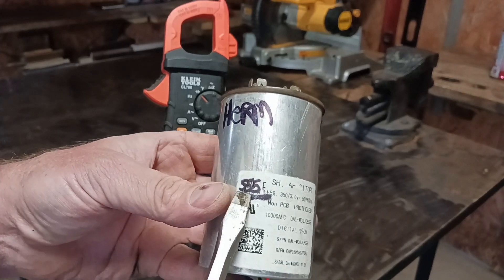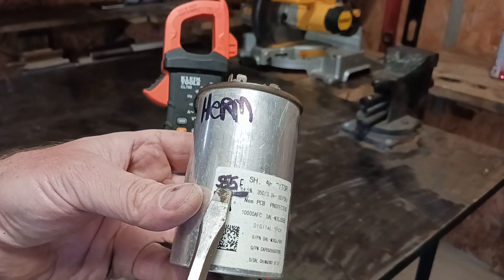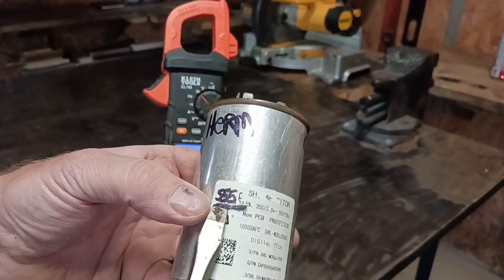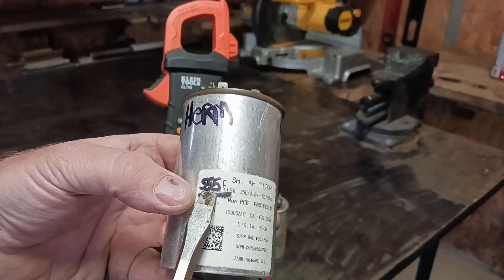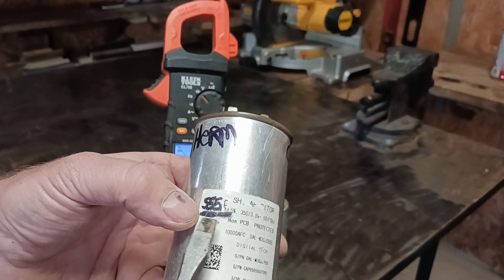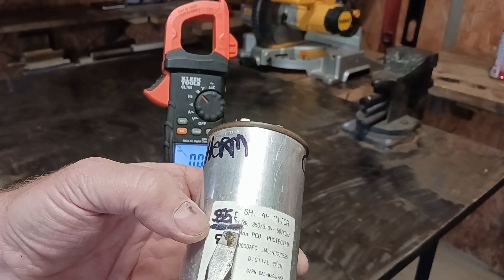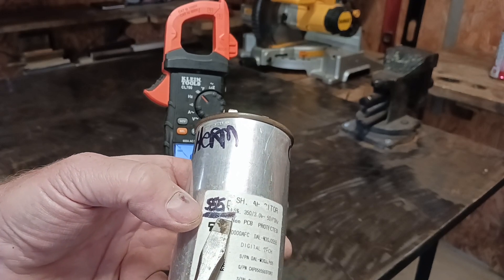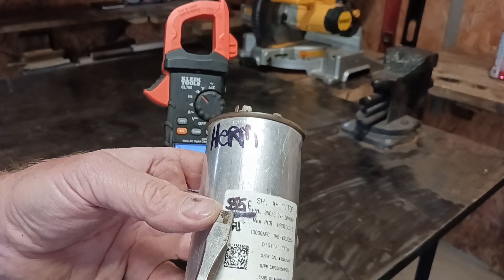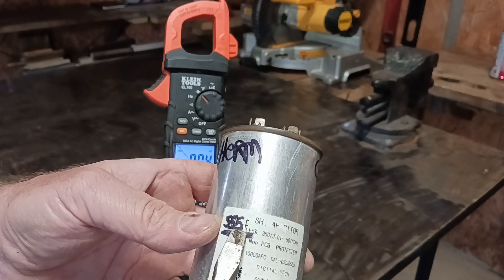I went ahead and wrote in magic marker what this capacitor holds — it's 55/5; it kind of wore off, that's why I wrote it down. Some may be different: some may say 65 or 75, but somewhere in that range — 45/5, etc. The higher number is your compressor, which also stands for HERM, and the lower number is your fan, which stands for FAN.